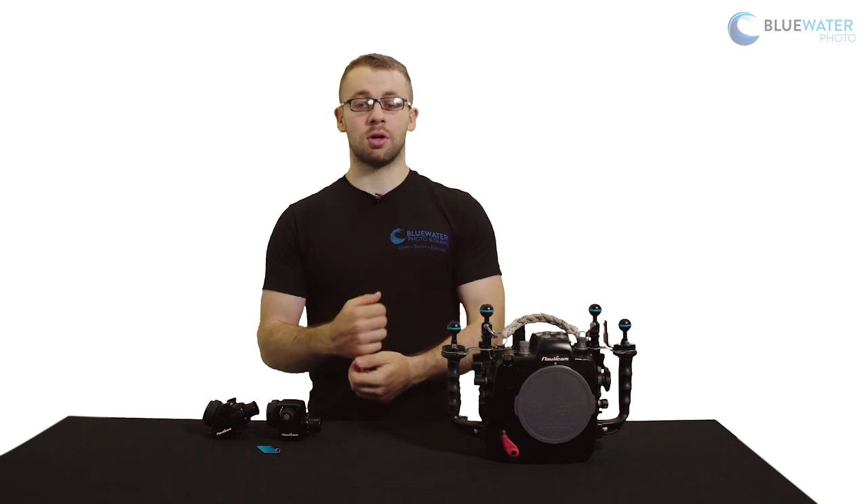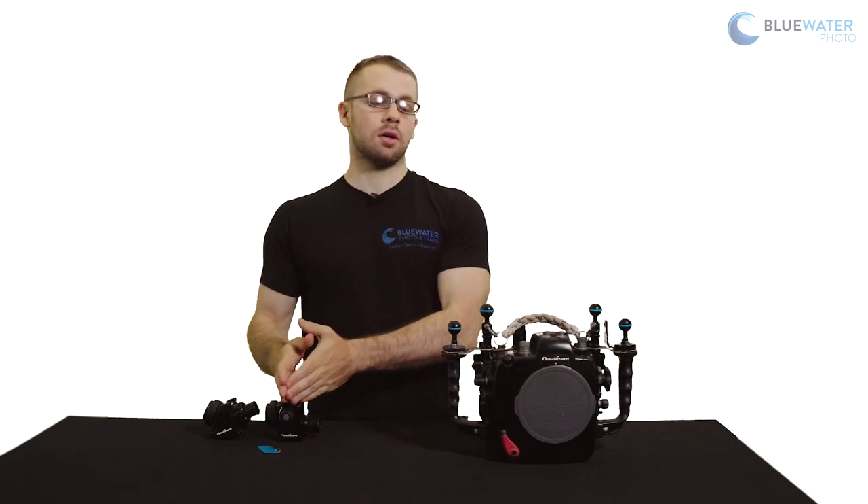Hey everybody, this is Matt at Blue Water. Today we're going to go over how to install an Autocam viewfinder and an Autocam housing.